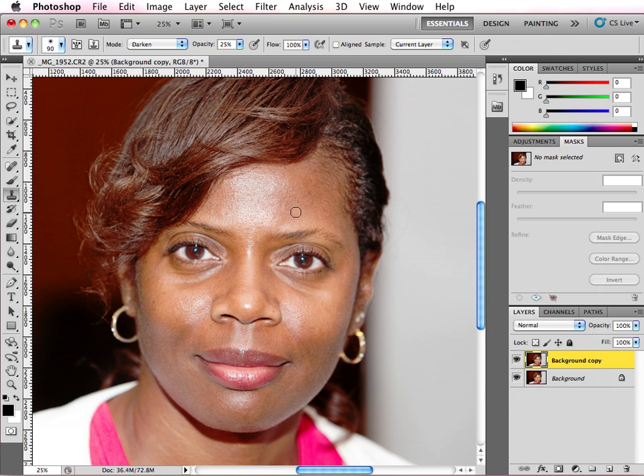Now I have my clone stamp tool and my paintbrush. What you want to do is select a source that you will use to fill in. Because the tones are going to change as you move around the face, you're going to select different sources. So I wouldn't select a source from over here by option or alt-clicking that I would eventually use to paint over here. My source selected from here is going to work toward removing the hot spot from these areas.